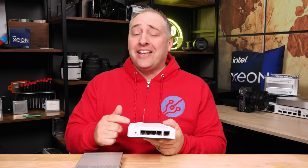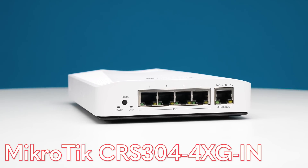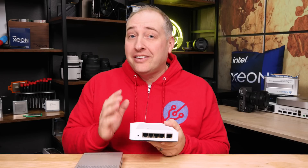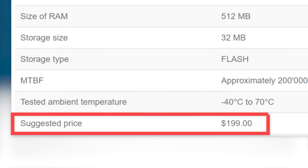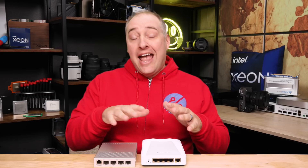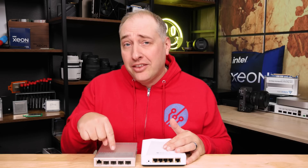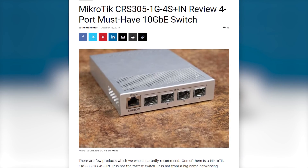This is Patrick from STH and this is the MikroTik CRS304-4XG-IN. And if it sounds like we just went through a laundry list of features that this little switch has — and again, this is a $199 or less switch — well, there is a lot more to this than we even went over already. Another reason that this might be such an important switch is that we reviewed the MikroTik CRS304 a long time ago.